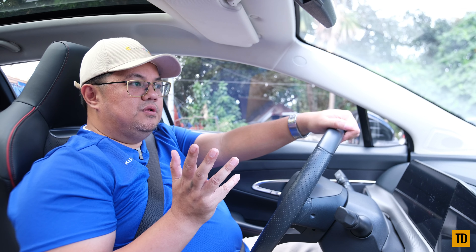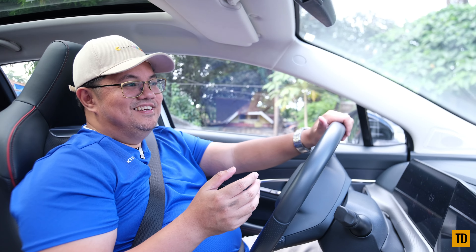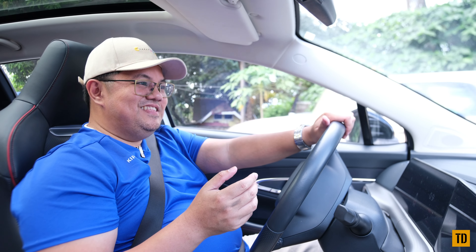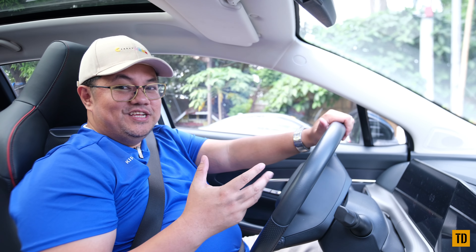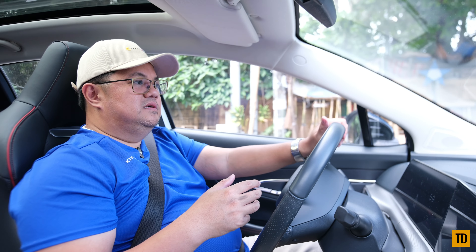My kids are fairly okay with the car as well. The seats have a hugging shape, so comfort depends a bit on the person's build — but overall the family feedback has been positive.